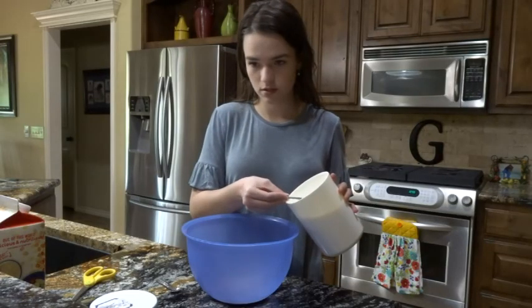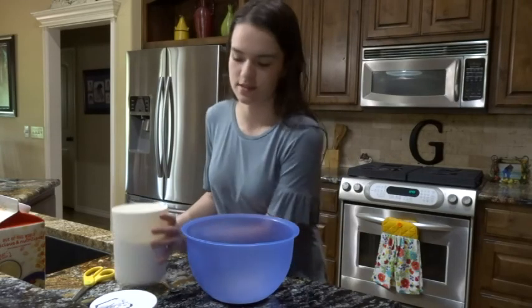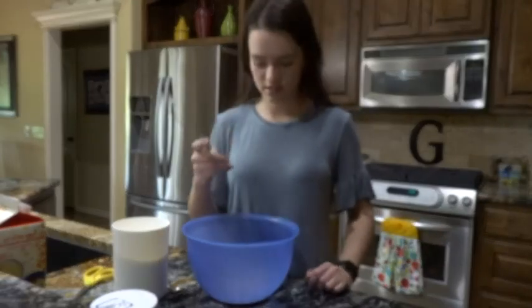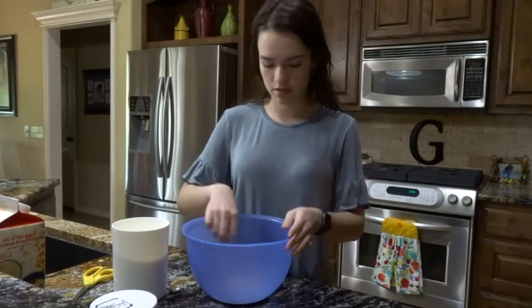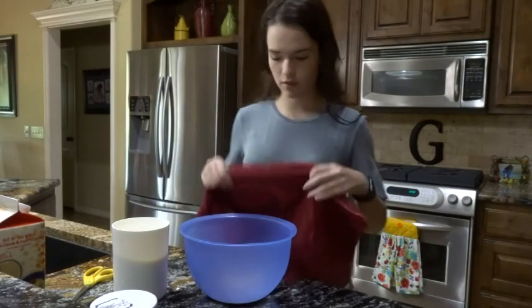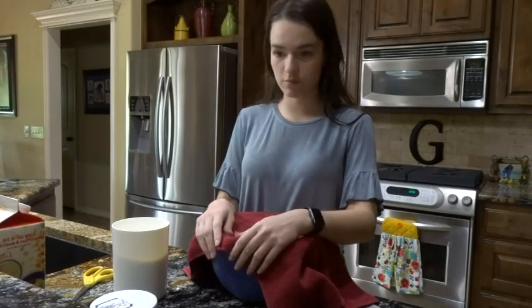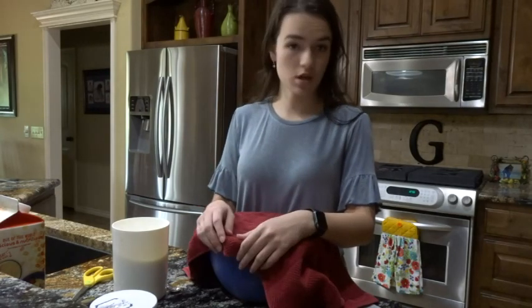I'm going to whisk this — I'll use the little whisk attachment from our electric mixer because the big one is just too big. Now I'm going to cover this and set it to the side for five minutes until it is foamy on top.